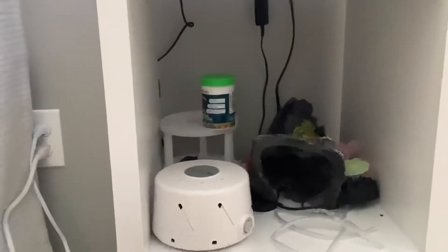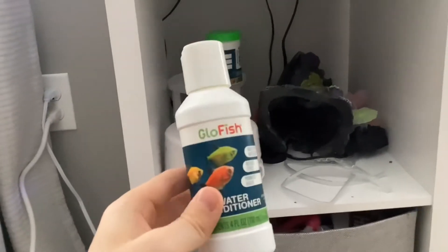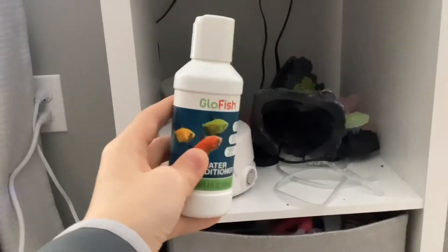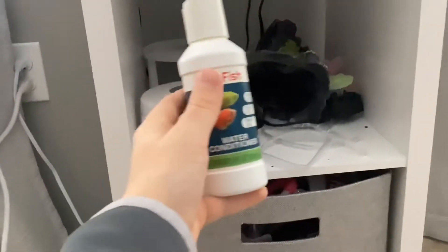I have a whole setup of supplies here. I totally recommend getting this GlowFish conditioner — it'll keep your tank lasting longer, you won't need to change the water as much, and it'll keep your fish nice and healthy.